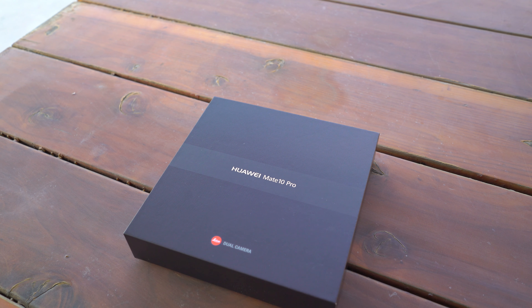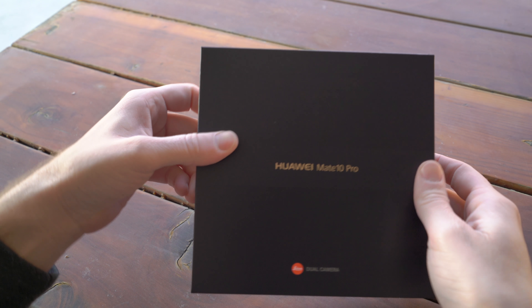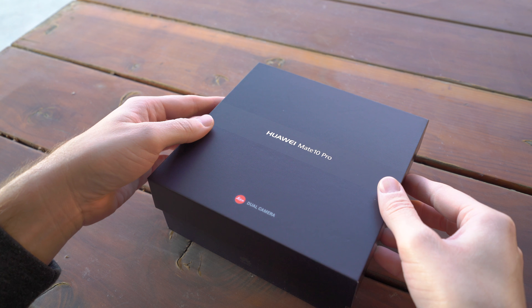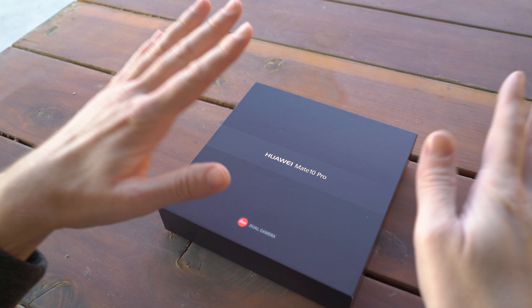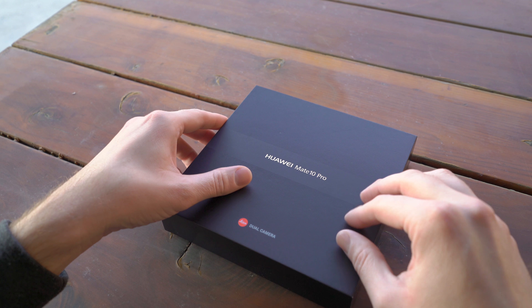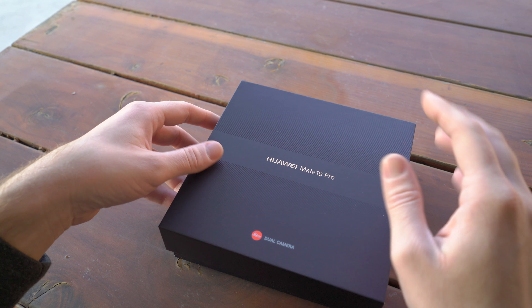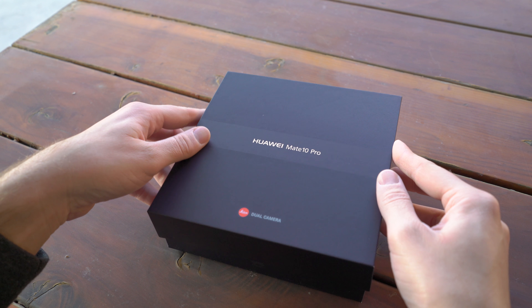Hey, what's going on guys, Chris Travis here with FanDroid.com. Today we're going to be taking a look at and unboxing the Huawei Mate 10 Pro. This was announced back in October and made available in some parts of the globe in November, gearing up for a US release which is still kind of unconfirmed.